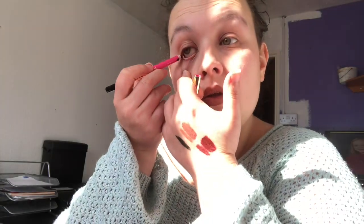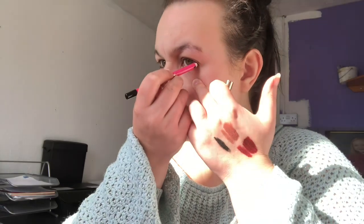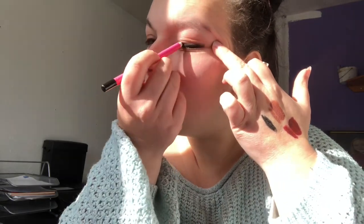I'm going to put it in my waterline and then my top line. They are so soft and so pigmented. I'm proper chuffed with these pencils. They are £13 each, but I'll tell you what — they're worth the money.